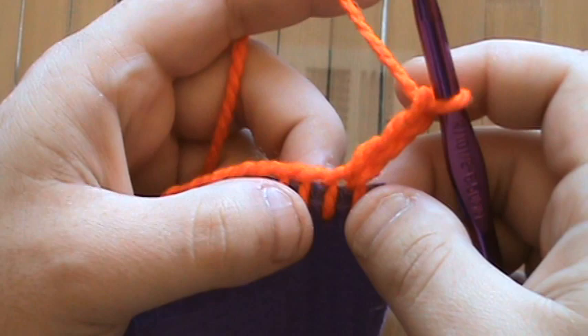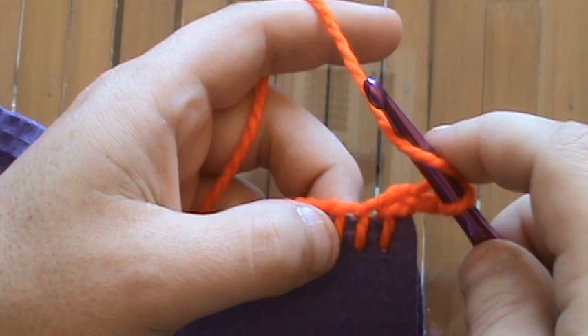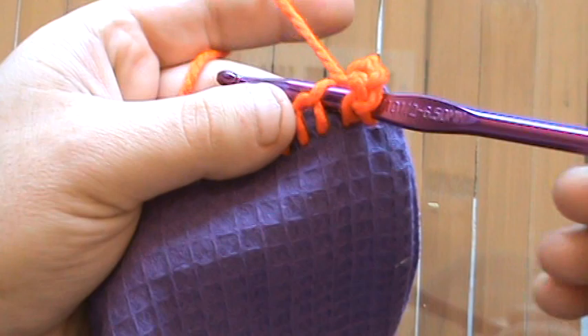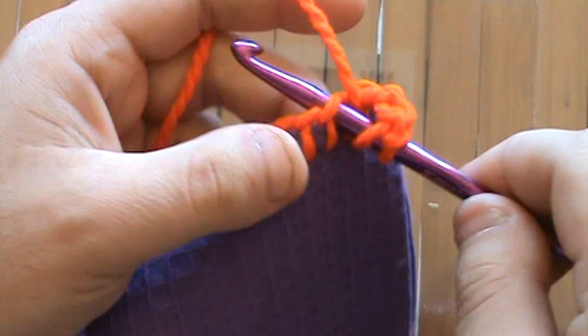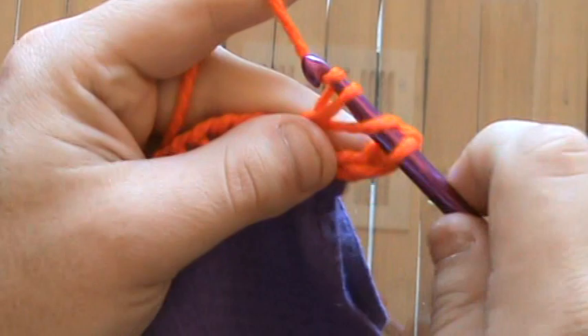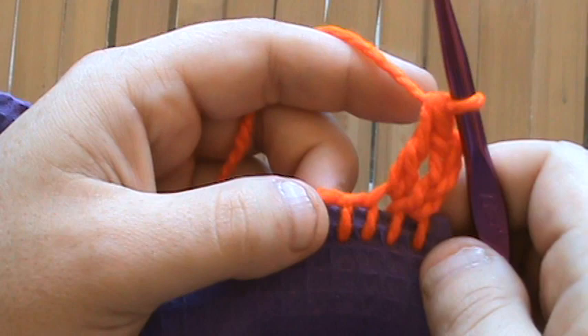Now we're just going to do a regular double crochet into the next stitch. Wrap the yarn, stick it into the next hole right here — you'll notice that the needle is right between the fabric itself and the yarn. Grab it, pull it through, then finish just like a regular double crochet: grab the yarn, pull through two, and pull through two. And that's all there is to it.